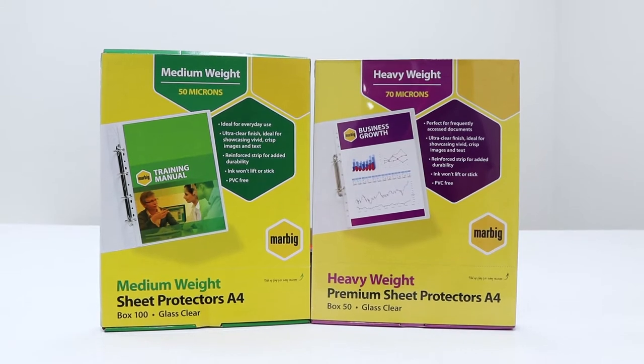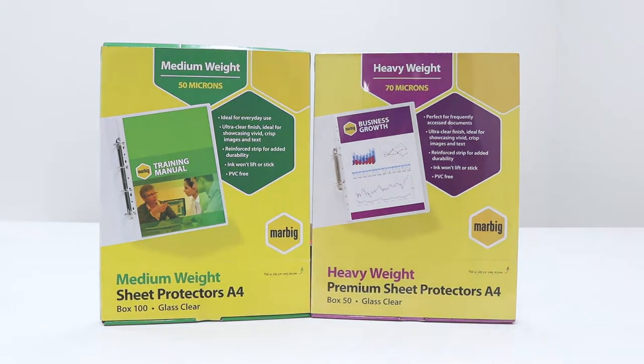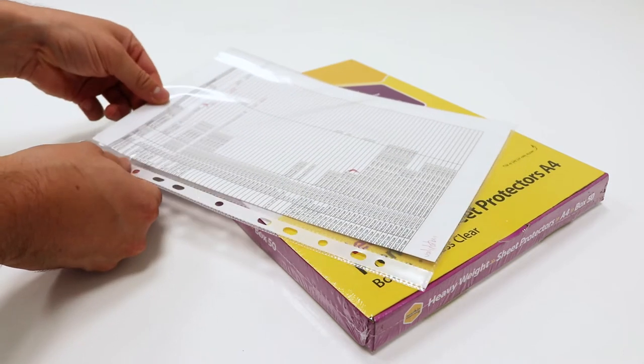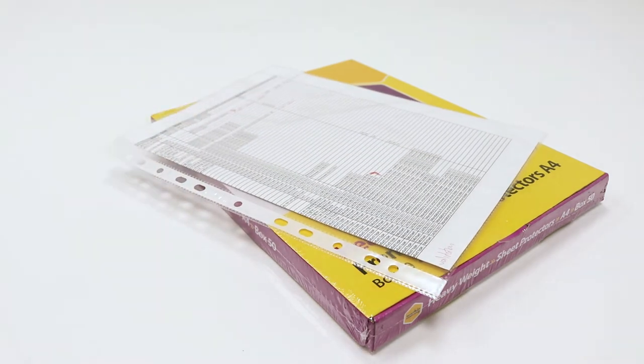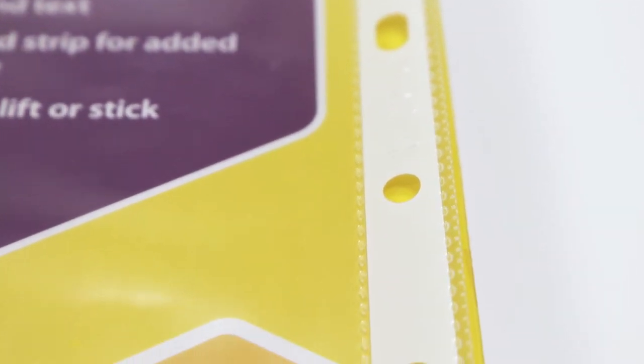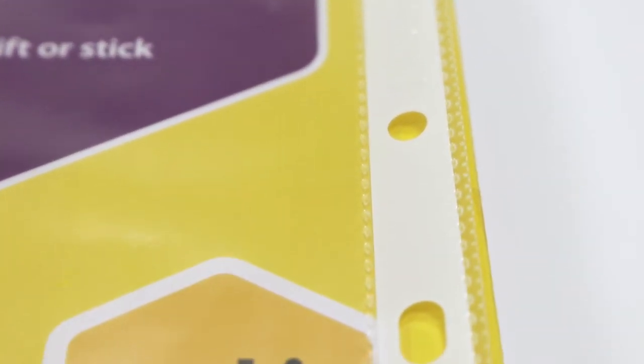Protect your documents from wear and tear using Marbig sheet protectors. These protectors feature a clear finish, allowing you to easily read what is inside, and they won't react with documents so that you don't have to worry about smudges or print lifting. Each sheet protector has a reinforced binding which resists cracking and tearing, ensuring that your document stays safe on the go.